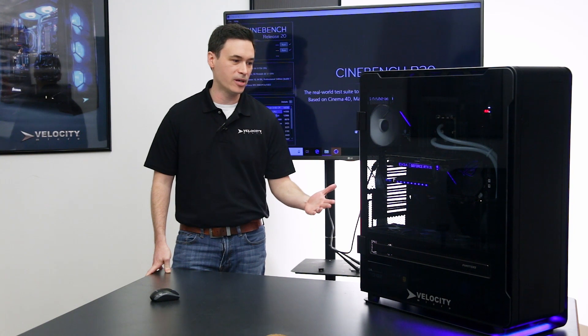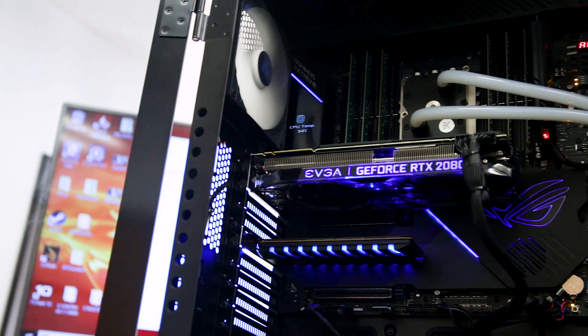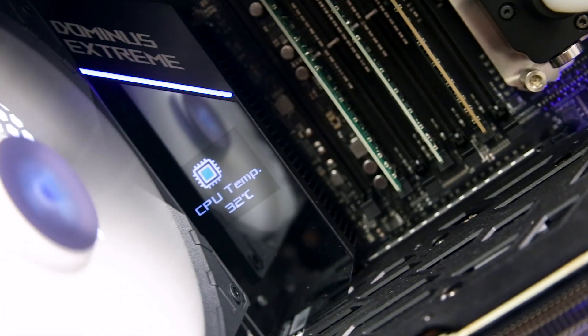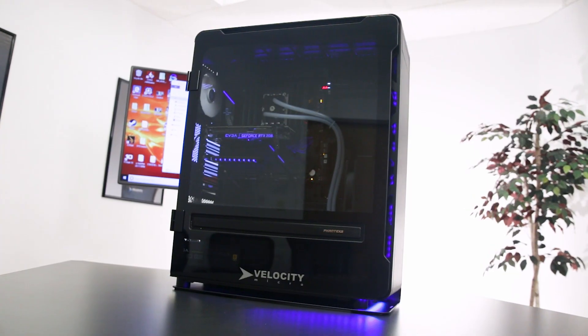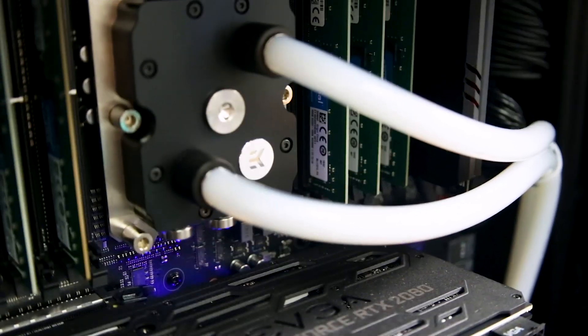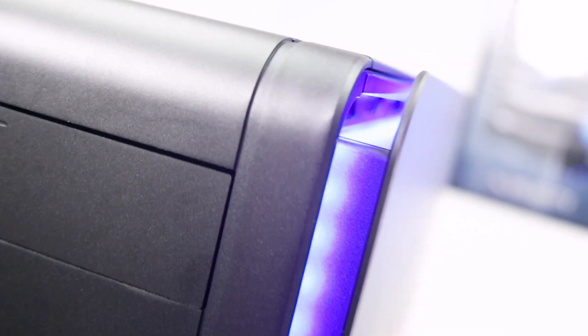So let's take a look at some of the hardware. We've got the Asus Dominus Extreme board — this is an enormous board and one of the few boards that supports this chip. We've got an RTX 2080, an Intel 905P, and for the cooler we use the EKWB CPU block with a 280 millimeter radiator.